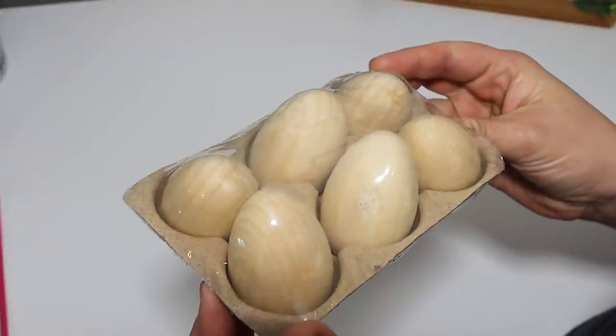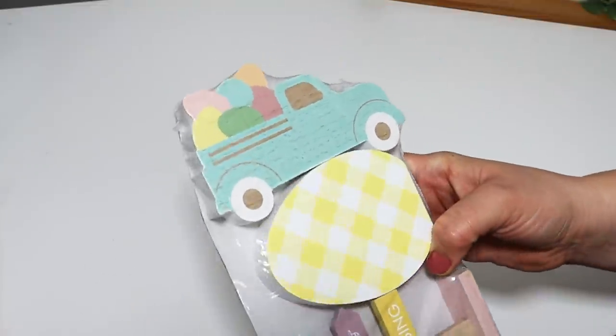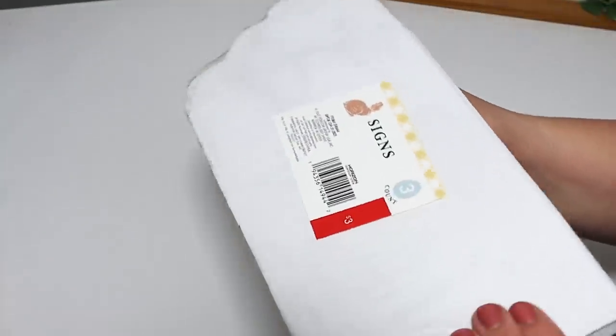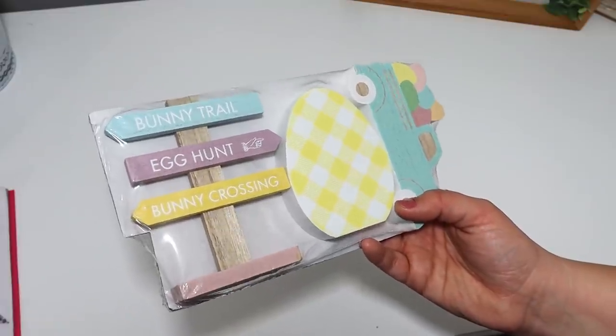For Easter, I found these little wooden eggs at Target, which I thought were really cute to craft and decorate with. I also found some little tiered tray fillers—this one has a little truck, an egg, and a little crossing sign. These are really cute, so if you have tiered trays to decorate, stop in Target at Dollar Spot because they have the nicest quality items that are going to be super cheap.